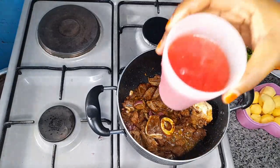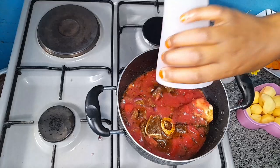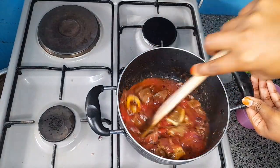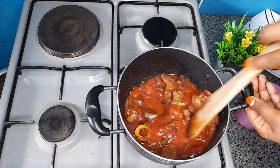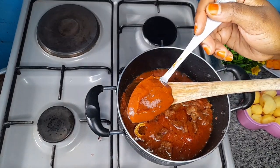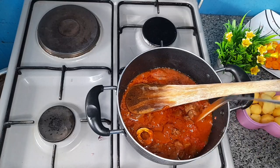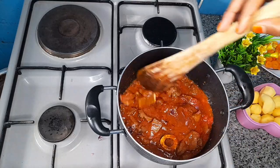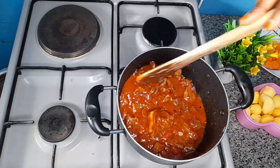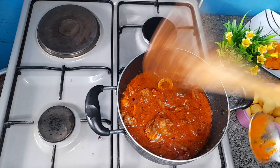I decided to blend my tomatoes, so I will add the paste. I will also add a tablespoon of tomato paste. I will cover this and let it cook for about 3 minutes, then add carrots and potatoes.